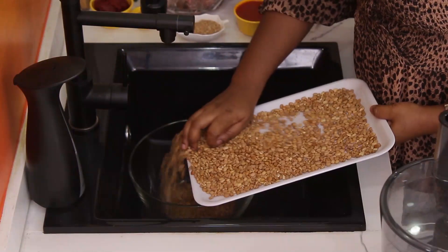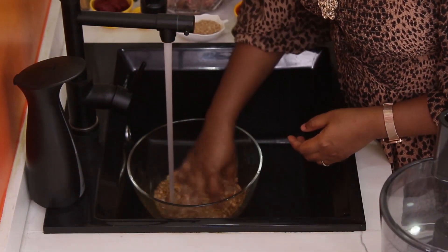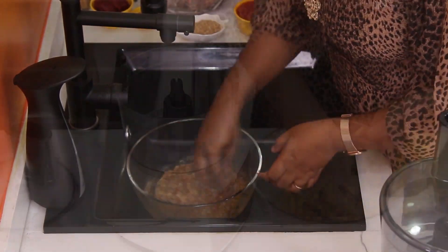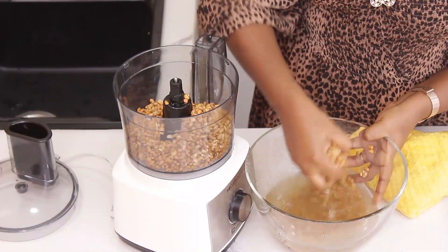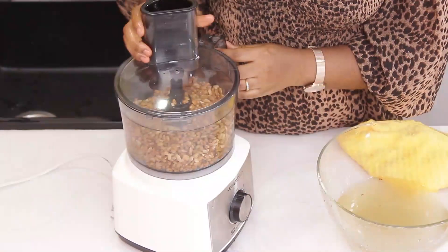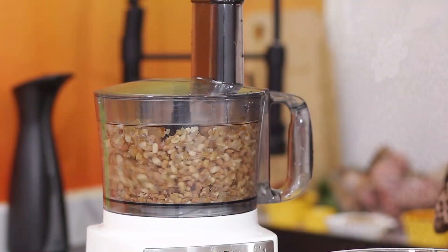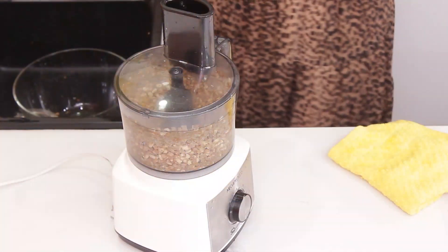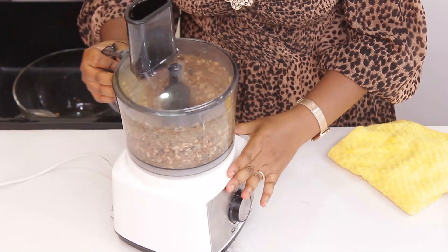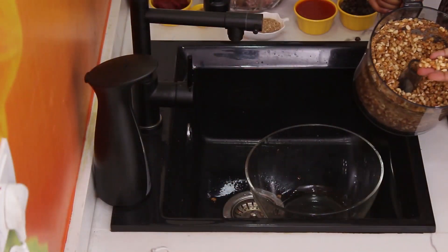I am going to put it in water now, to remove the skin. Then we go to the food processor. If you don't have a food processor, just remove the skin manually. You are supposed to cook your Begiri beans without the skin. I am just going to remove this from the food processor — this is what you should get.